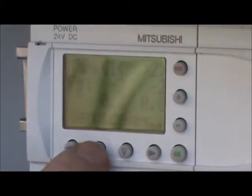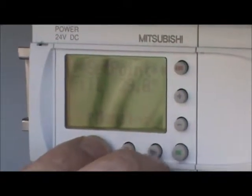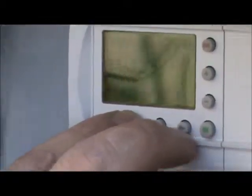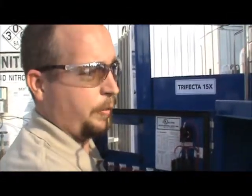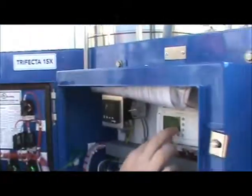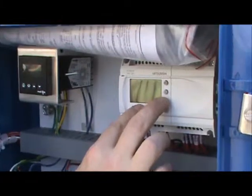If you press and hold the up arrow, it shows you the fill level. The fill level will differ according to the size of the trifecta you have. You can check the hard sets in the manual to find out what your fill level should be. You can also change the fill level by holding the up arrow and pressing plus or minus.